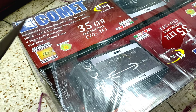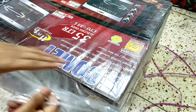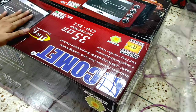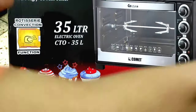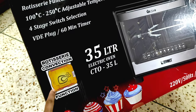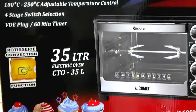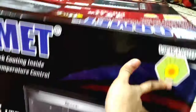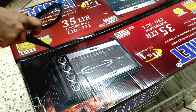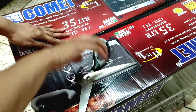This is the Comet brand — a 40-liter Solar Award electric oven. This is the Comet brand.